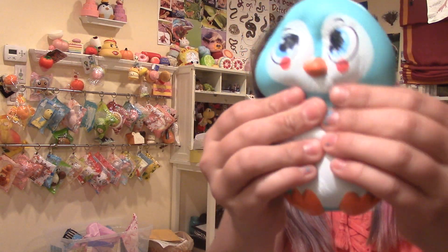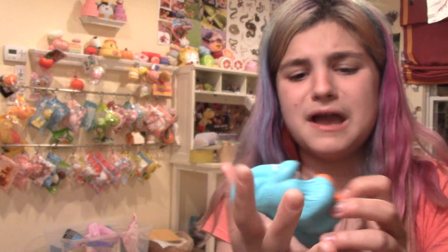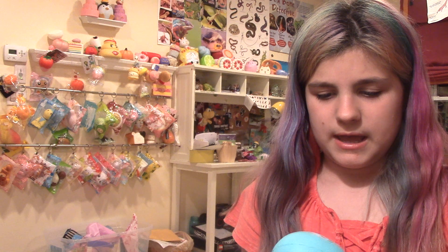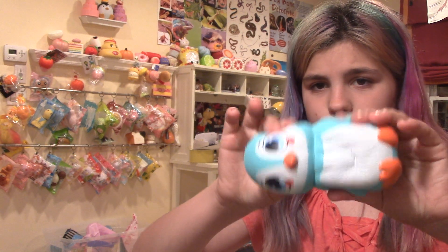The first squishy is this penguin squishy by Must Have Squishy Toys. It is super slow rising — I'm not sure if you can tell, but it's like really slow rising. But it just feels really bad to me. It feels like — I don't know — it's like all wrinkly and stuff. It's probably my least favorite squishy.